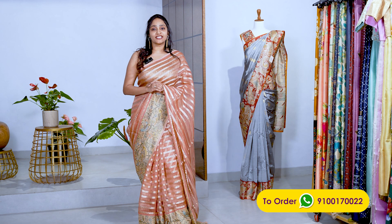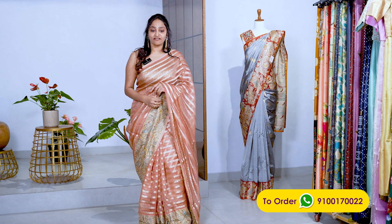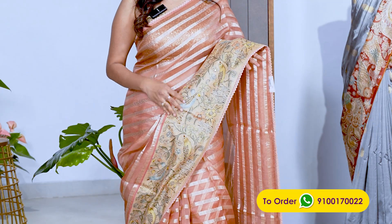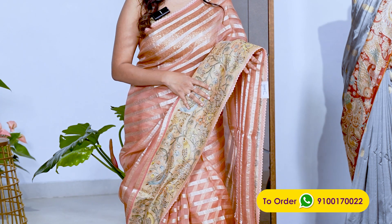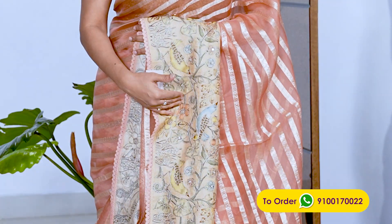This video is all about exclusive organza saris. The one I am wearing now is a pure organza sari with a tassar border. The tassar is also hand-painted, and the painting has awry work. So all over the border, you have this tassar awry work border.